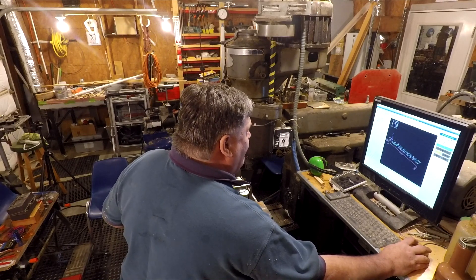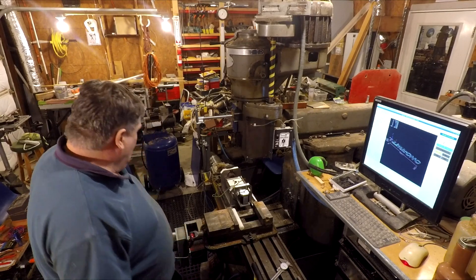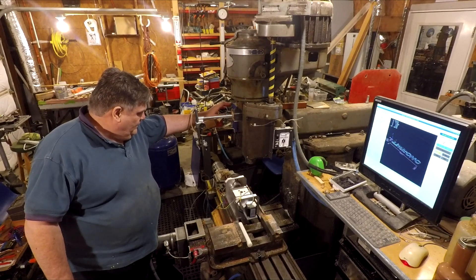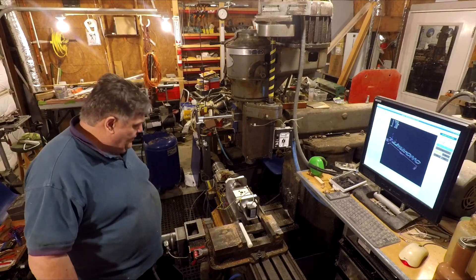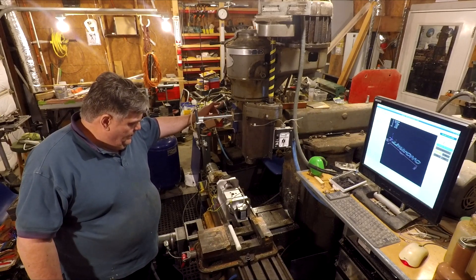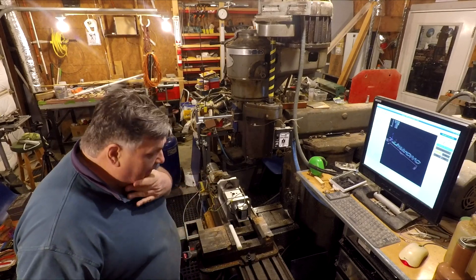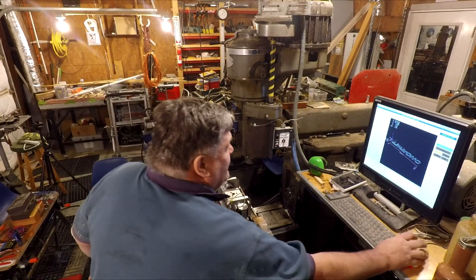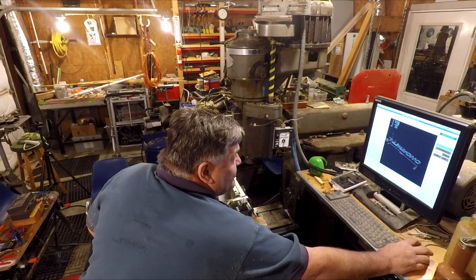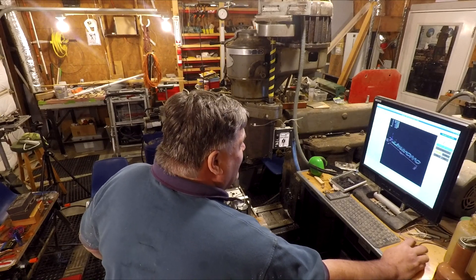Let's give it a shot. There goes Z - he's good. Now we'll do X. Yay! And then Y - Y should be good. Alright, yay! So now, 50-50 chance whether I wired these up right. I think I did. So this should be the A axis. Hey, how about that! So I'll bring it all the way up and I'll hit the home switch. Perfect! Now I'll home the C. Oh, that's awesome. That is awesome.